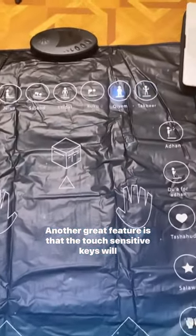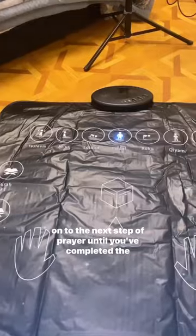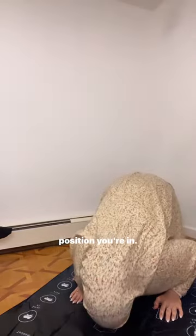Another great feature is that the touch sensitive keys will wait to recognize where you are on the mat, and it won't move on to the next step of prayer until you've completed the correct action. It also lights up so you're very clear on which position you're in.